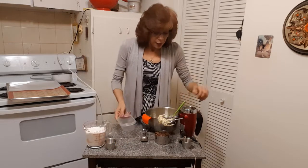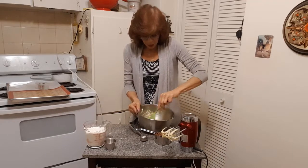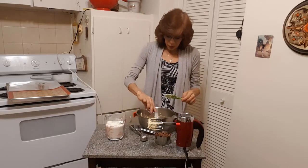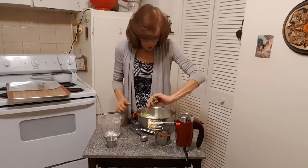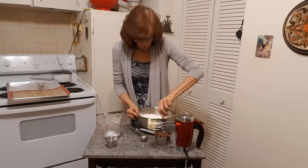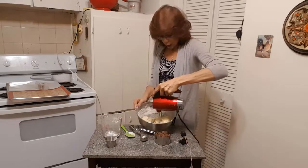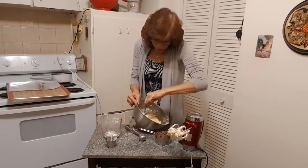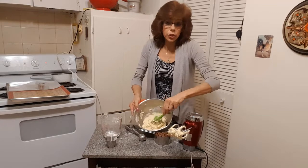Next we're going to add in our egg and our vanilla. Just do a quick scrape down the edges to get everything in. Now we'll add the dry ingredients — I'm going to put in the baking soda and the salt. I'll just fold this in before blending so the flour doesn't go everywhere. Scrape down the edges and make sure to get right down to the bottom of the bowl because flour can hide down there. Make sure everything is blended in — this is what your dough should look like.